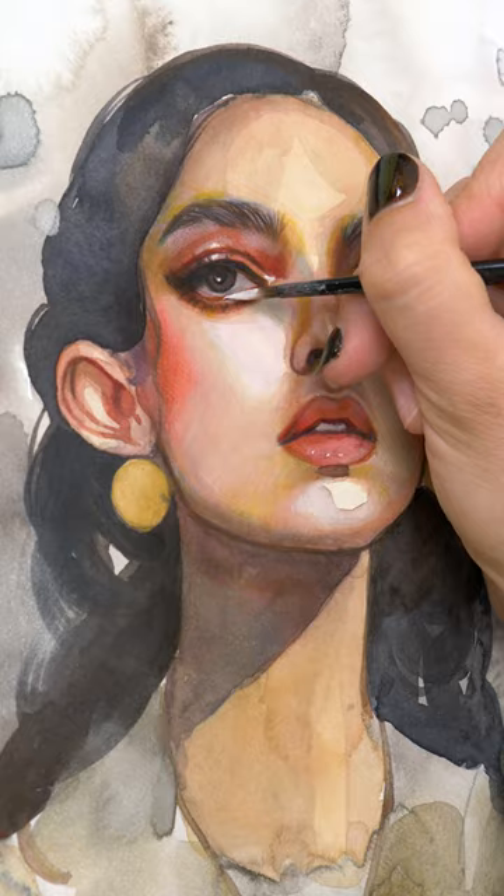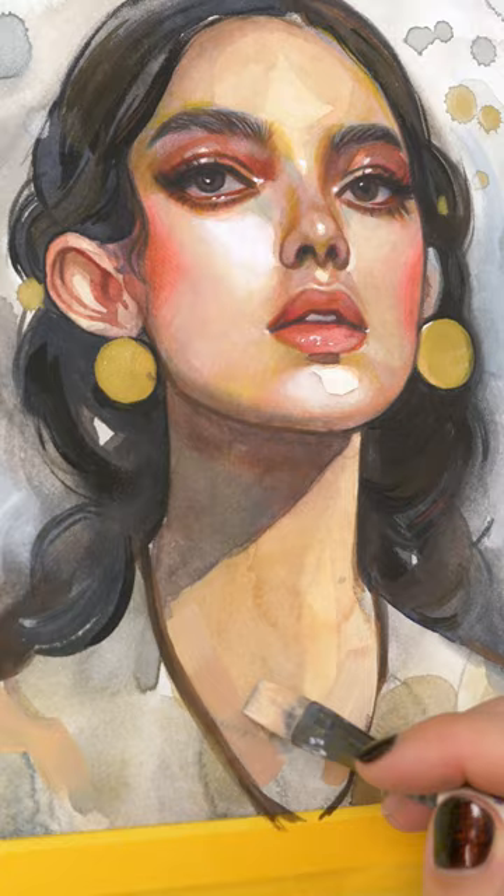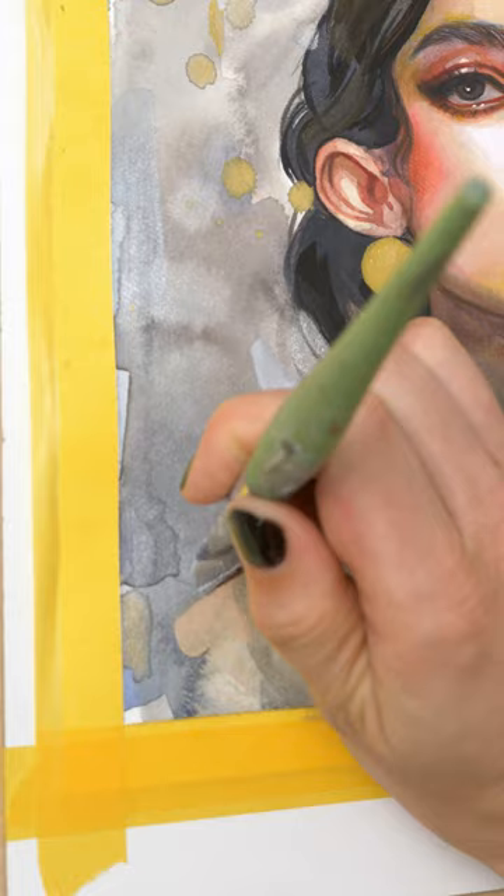I started with watercolors, continued with color pencils and gouache, and the final result is just chef's kiss. It looks so realistic and the little spray effects with gouache are the cherry on top.